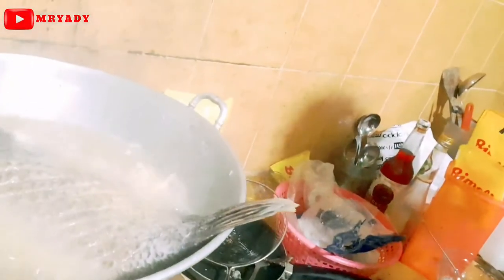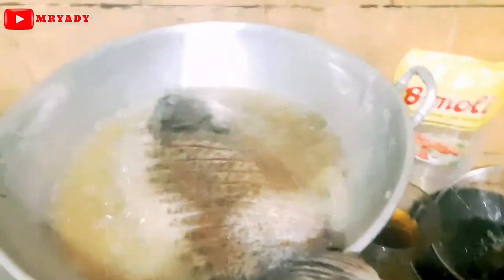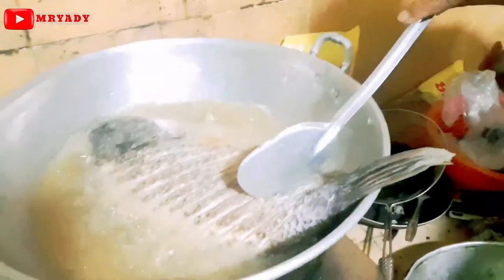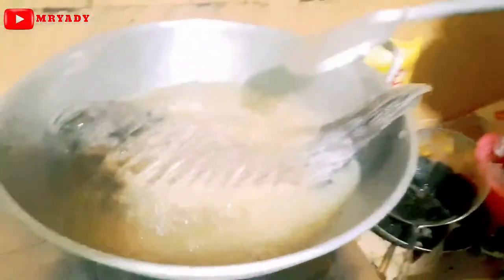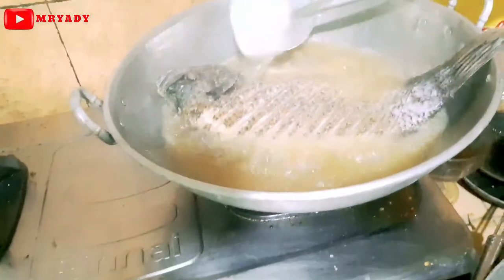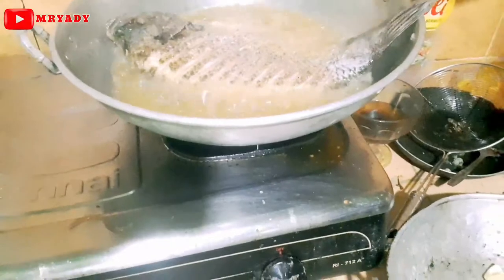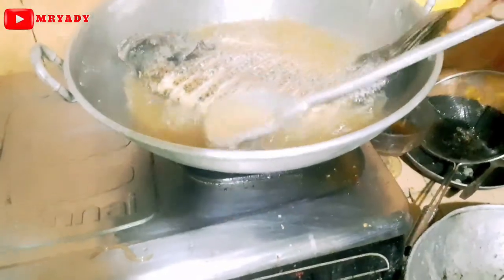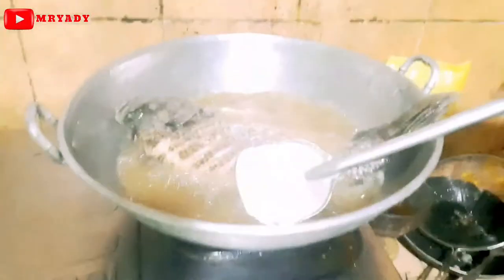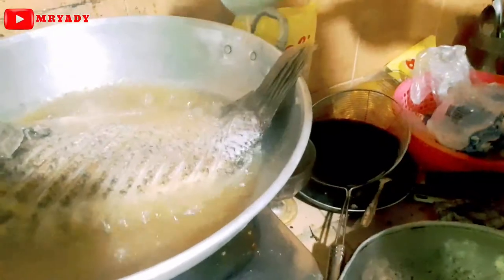Nampak, tidak apa-apa, guys. Ini ikan guraminya, kita goreng ya. Goreng ya, guys, ikan guraminya. Nah, masakkan ya. Kita masak, kita goreng. Jangan terlampau kering, guys, ya. Ikan guraminya.